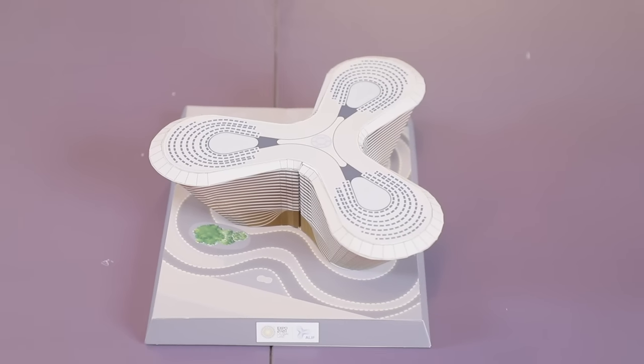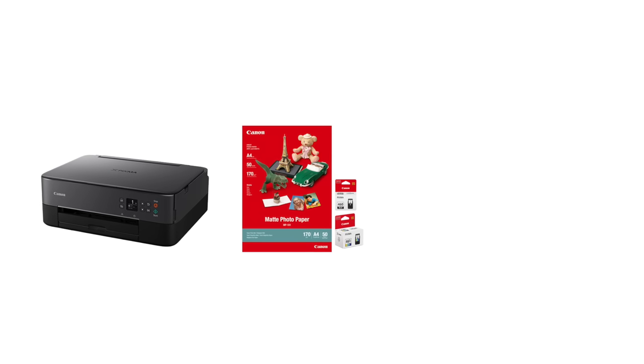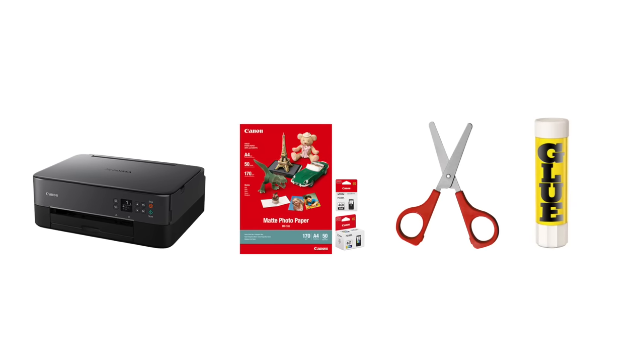So today we'll go for the Mobility Pavilion and we just can't wait to get started! But before we get started, as you already know by now, these are the tools needed to perform this fun activity: first, Canon Pixma printer; second, Canon Matte Photo Paper; third, scissors and glue.